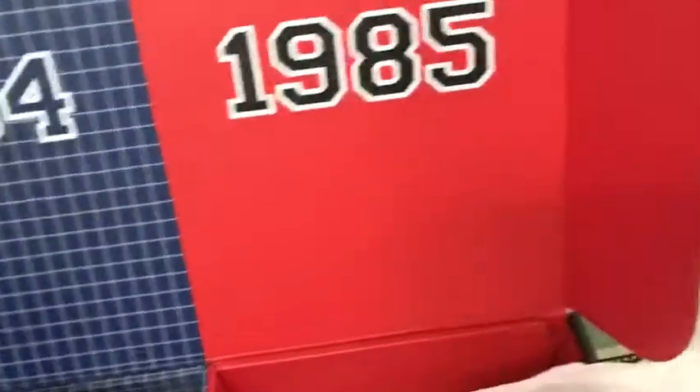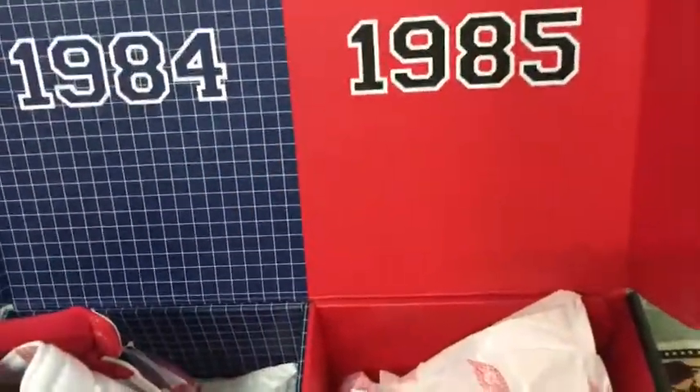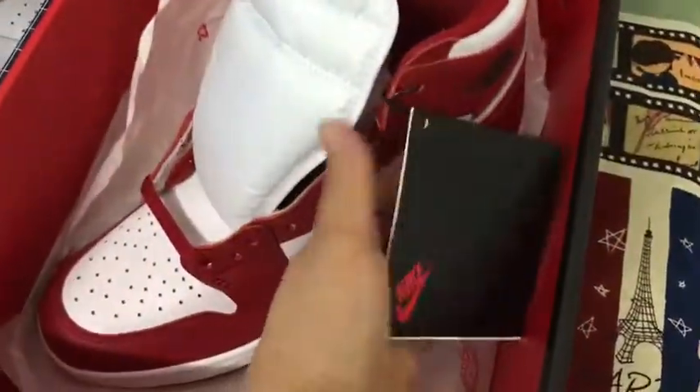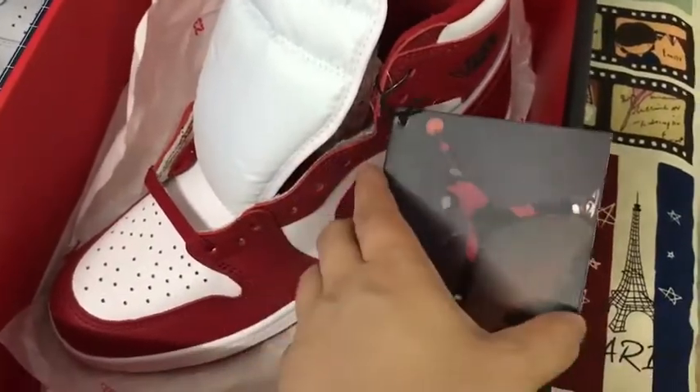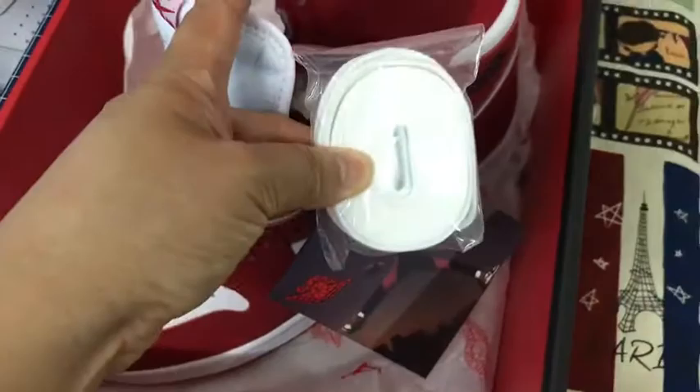More things — it comes with a hand tag, and actual lace in one.